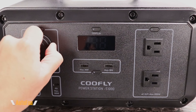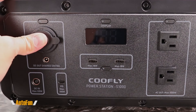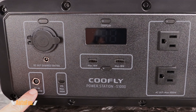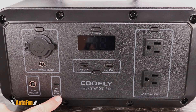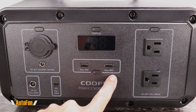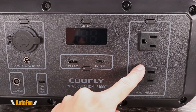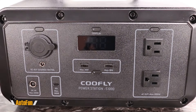On the front we have a locking cigarette lighter outlet with a dust cover, and at the bottom a DC out — both the cigarette lighter and the DC out are rated at 12 volts and 10 amps. There's a charging input rated at 120 watts, a USB-C port rated at a maximum of 100 watts, and dual full-size USB ports rated at 18 watts each. On the right-hand side there are two AC outlets, both rated at 1,000 watts continuously and 2,000 watts peak.